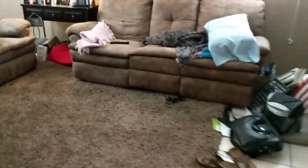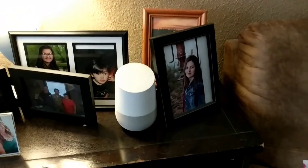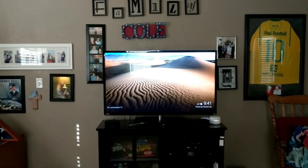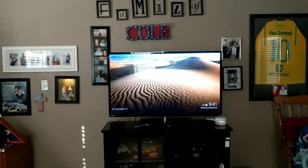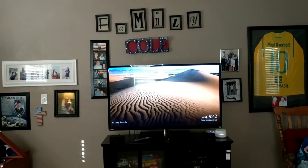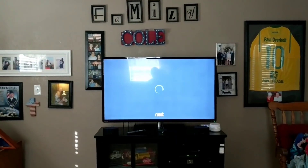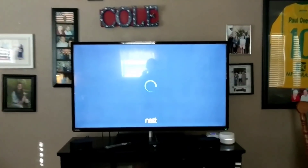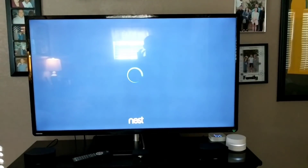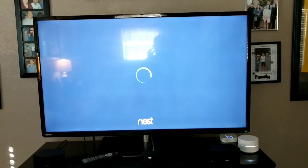Now let's move to the living room and cover another Nest product I haven't shown yet — the Nest Cam. We're going to view a Nest Cam feed from my parents' store right on the TV, which is a really great feature. 'Okay Google, show me the entryway on the living room TV.' You got it, streaming the entryway on living room TV. It's pulling up the Nest camera now — this works with an outdoor or indoor camera, pretty much all of Nest's cameras.